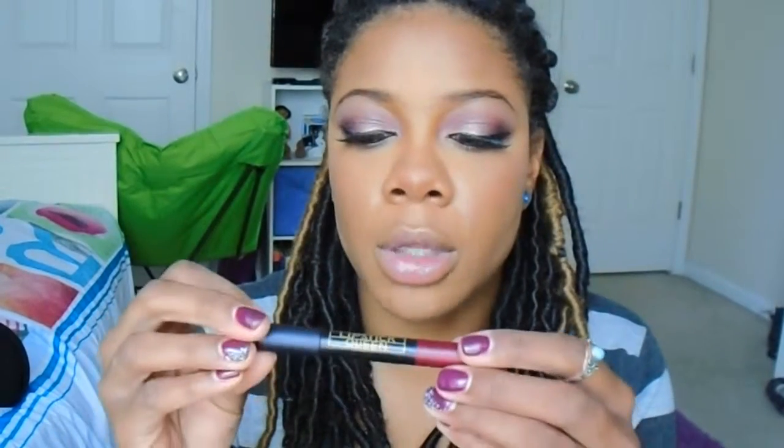Now for lips, I'm going to go with Lipstick Queen Cupid's Bow Apollo.